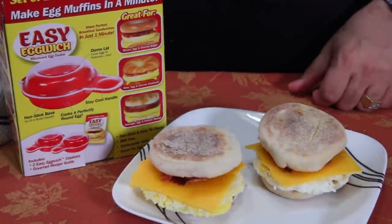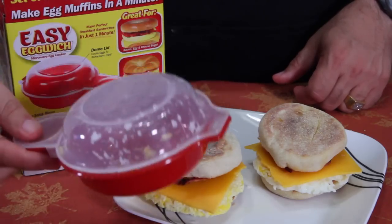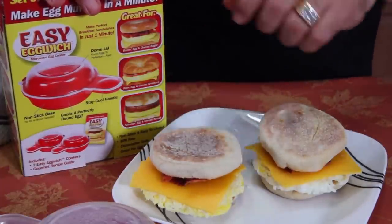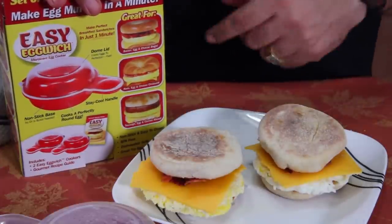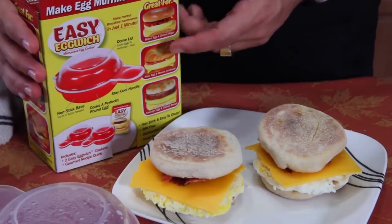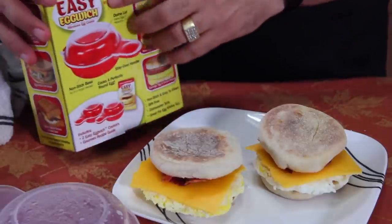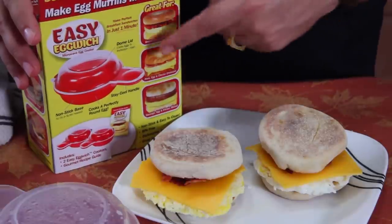So let's review. It says it cooks in a minute — did it do it? Yes it did. Does this work? Yes, this works just like it says. Even though the picture is a little misleading, the device works like it claims. I got my little breakfast sandwiches, they're round, cooked in one minute. You get two of them and I think it was like five or ten bucks. It's called the Easy Egg Witch right there. This is a success. If you're interested, I got a link down below.